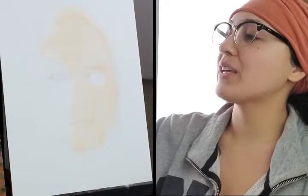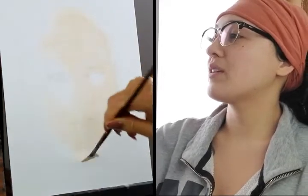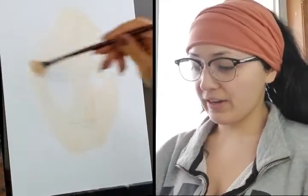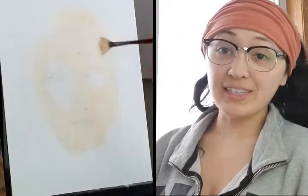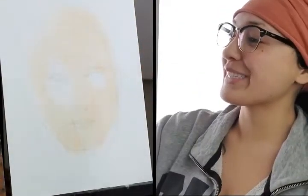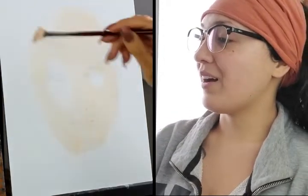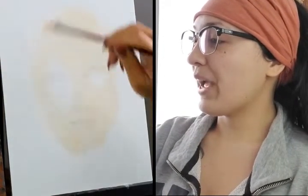With acrylic on this surface, there's a lovely little dog hair. Having three huskies, that happens a lot in my paintings. With acrylics, that first layer just gets so messy.